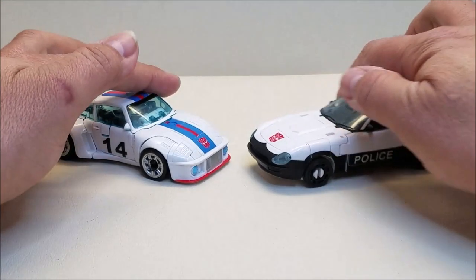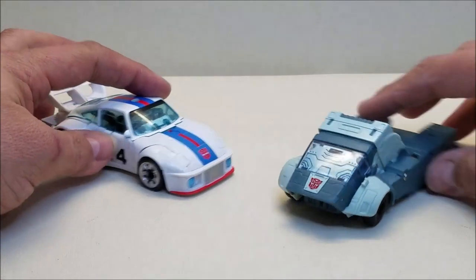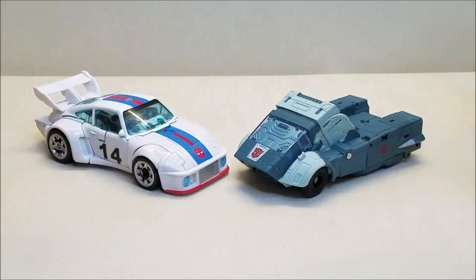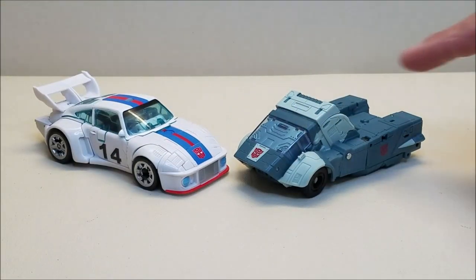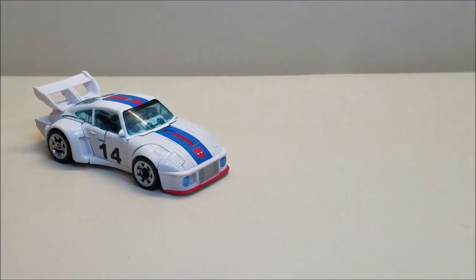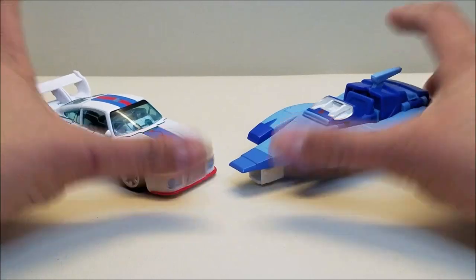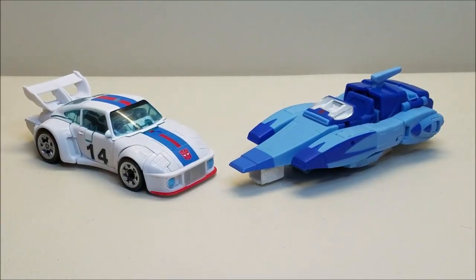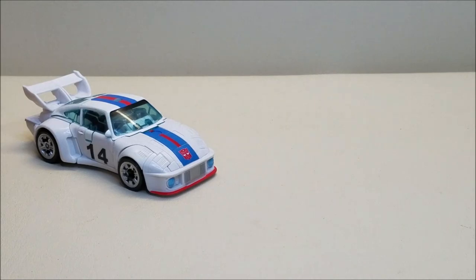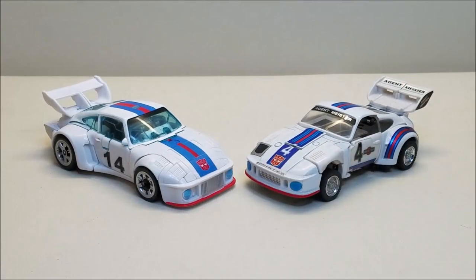Here he is with Cup in vehicle mode, so you can see what these guys look like together. This guy looks so good. And here he is with Blur — you can see what these guys look like together. And then finally, what review would be complete without a good proper G1 comparison? Check that out. That looks so, so good. I love that.